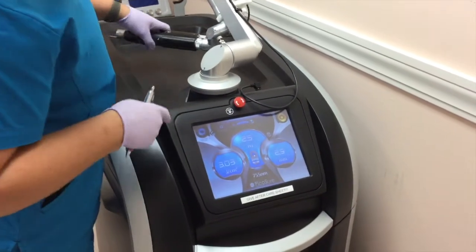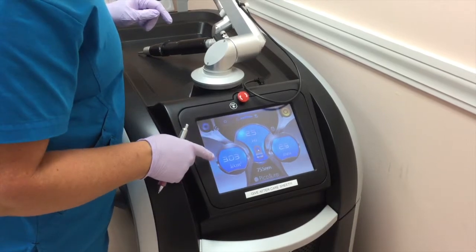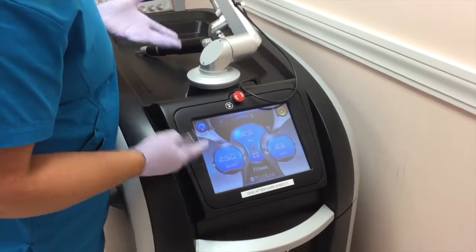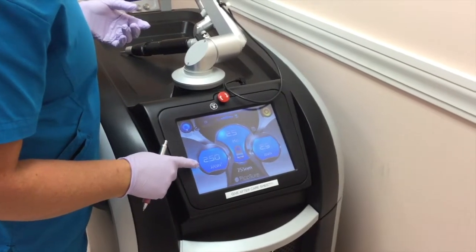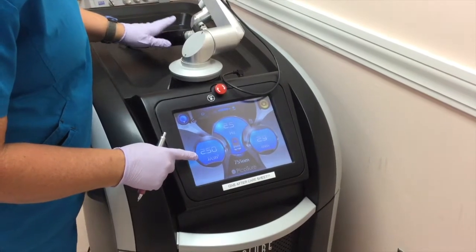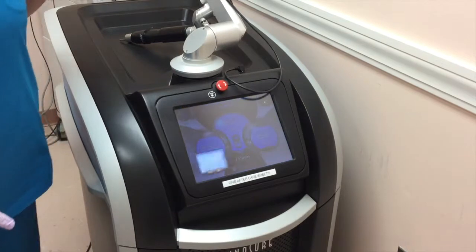I'm setting the spot size, the millimeters, and the hertz for treatment. I'm increasing the energy — it's a boost — to increase the energy that's transmitted with the laser for the treatment. So the boost will cause an even shorter pulse duration, which increases the shockwave effect on the tattooing.